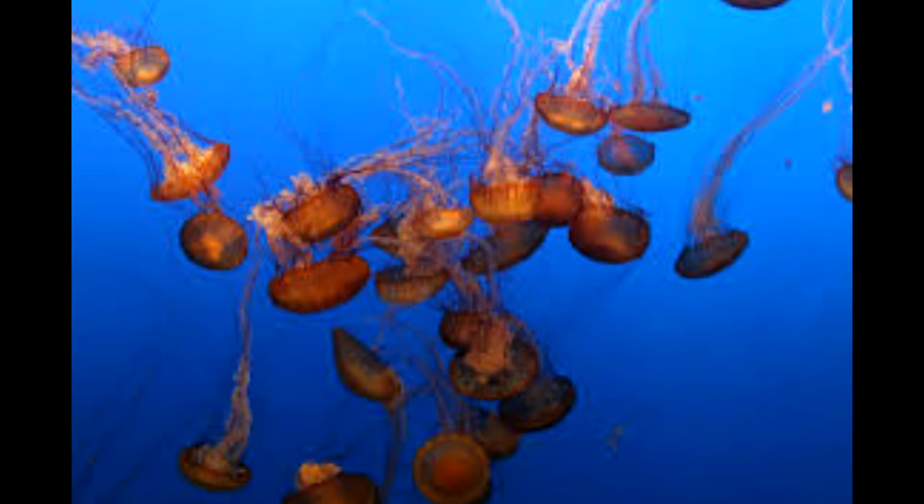I hope this was educational — you've learned about the Portuguese man-of-war, the Portuguese jellyfish, or jellyfishes. Subscribe, like this video, favourite — signing out. Ecology Hub Rules.